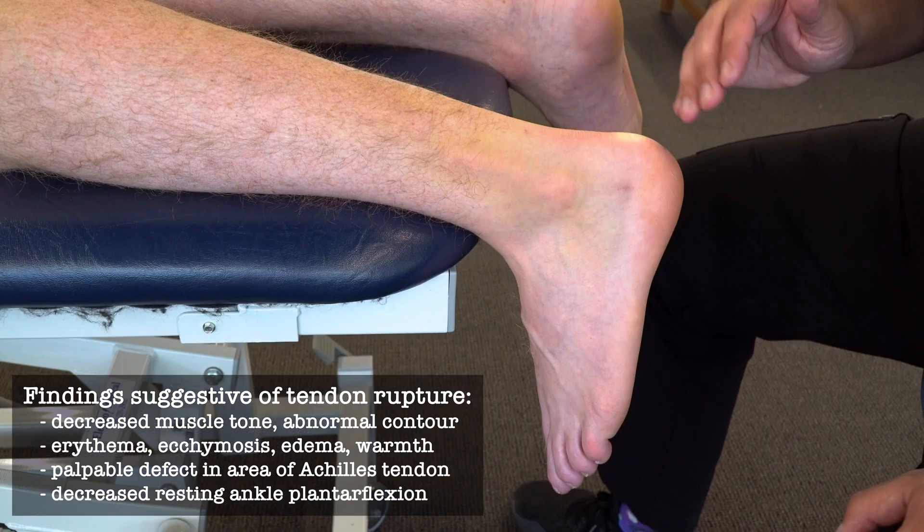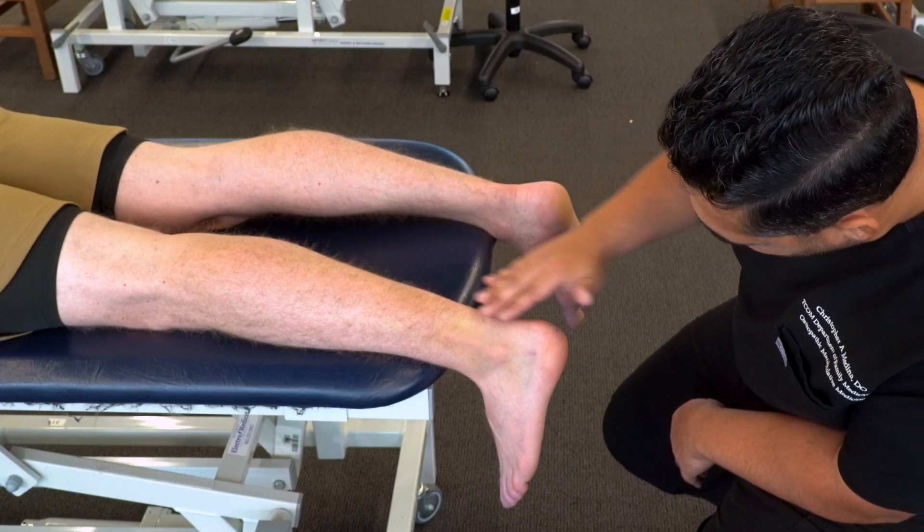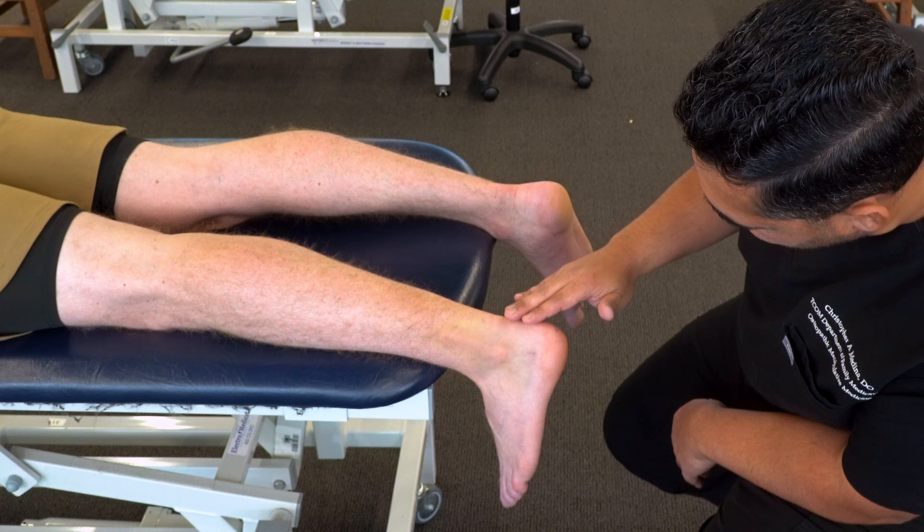We'll also notice that at rest this ankle is more at 90 degrees, due to the lack of resting tone and the absence of the Achilles tendon on this left side.